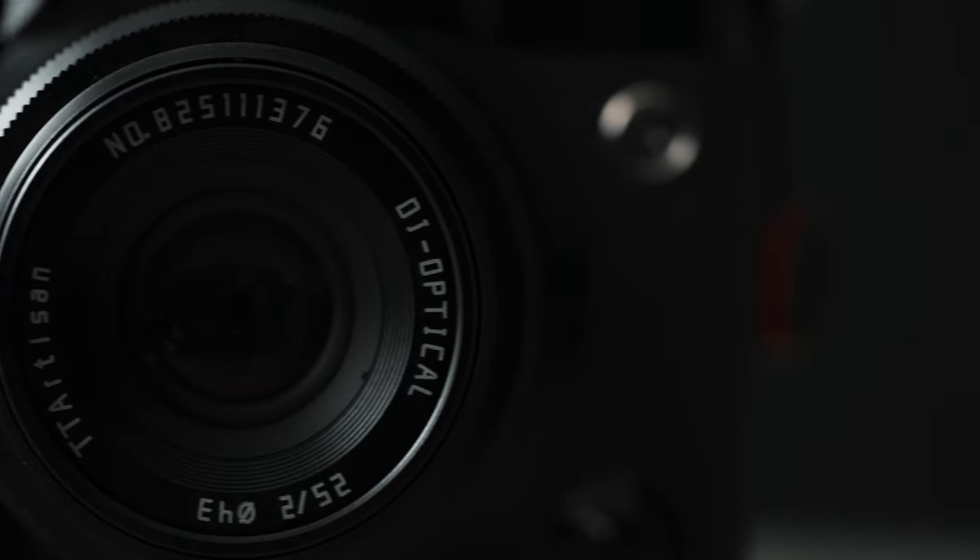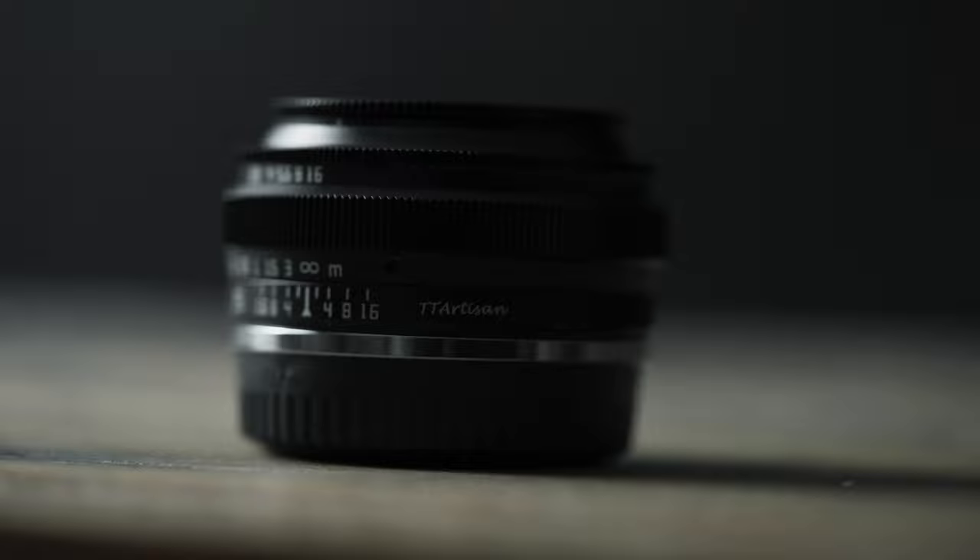First, let's run through some specs, and then I will share some test shots I've taken with this lens. I am planning on making a full street photography run this year, and I just might take this out on that run. The TT Artisan 25mm F2 is a wide-angle APS-C lens that is great for street, travel, flat, UGC, and brand content.